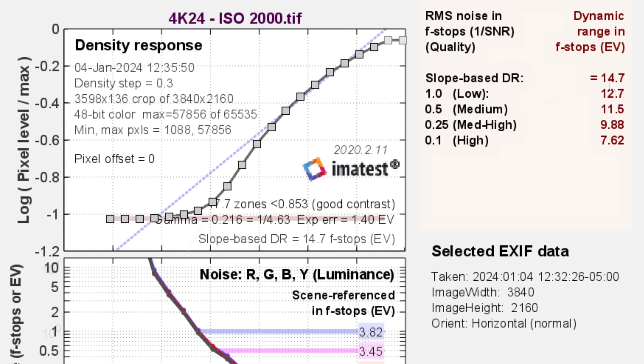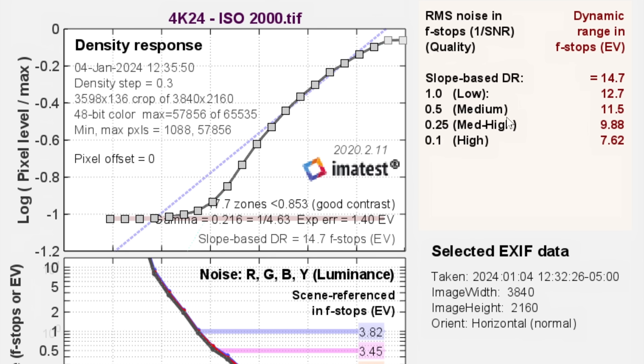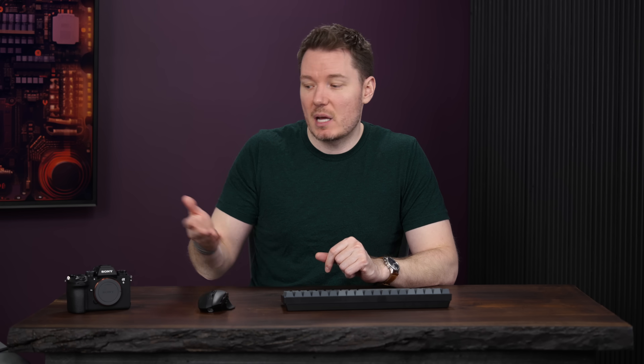If we look at slope-based DR over here with a score of 14.7, that's basically how many stops we can detect total — so this would be a 14-plus or 15-stop sensor. The numbers below that are based on noise tolerance: how many stops if you're willing to accept a given amount of noise. Normally we look at the 0.5 or medium score, which is a signal-to-noise ratio of two, and in that case we get 11.5. This is definitely a little bit lower than what we would see on another Sony mirrorless camera. The only thing is we don't really know what's going on in the processing pipeline — there's generally no setting in the menu to turn noise reduction off or down. So if we assume that noise reduction is the same on, say, an A7 IV versus the A9 III, then we would say the medium score is about a stop worse on the A9 III, because Sony mirrorless cameras normally score around 12.5, sometimes a little bit more.